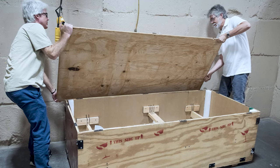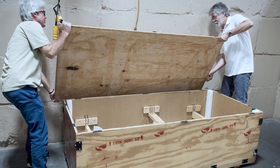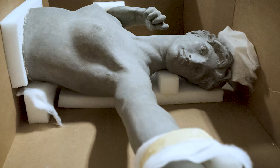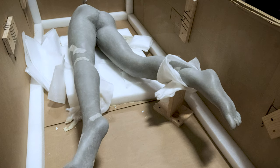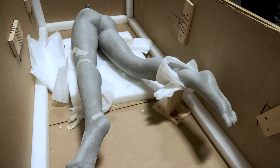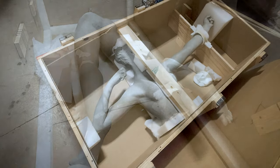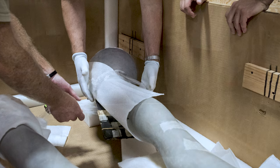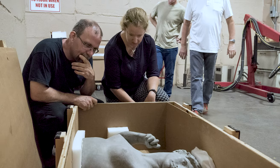Somebody in charge of the safety of the collection was doing a basement inventory and came across the crate — two crates actually — that included the halves of Diana. I was really surprised when we went down to the basement and opened up the crate to see how delicate and elegant the sculpture looked, even though it was in two halves.